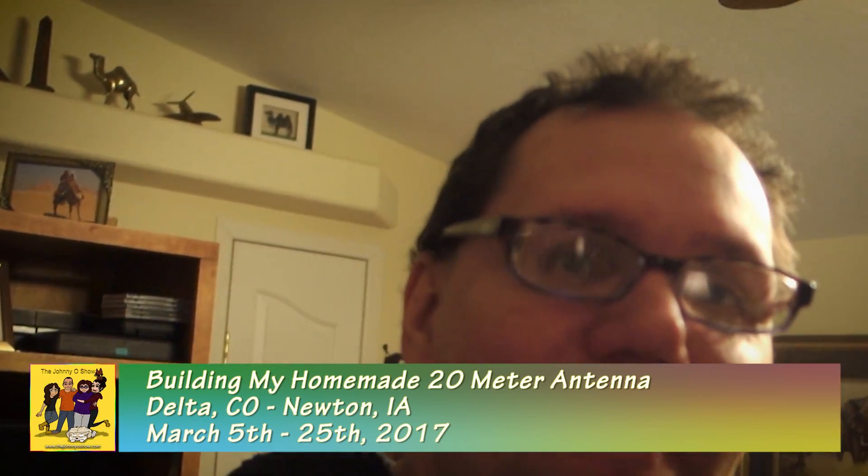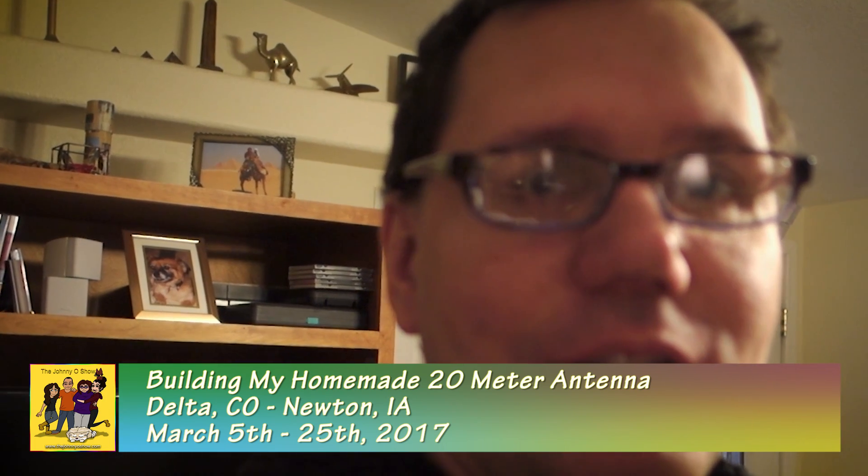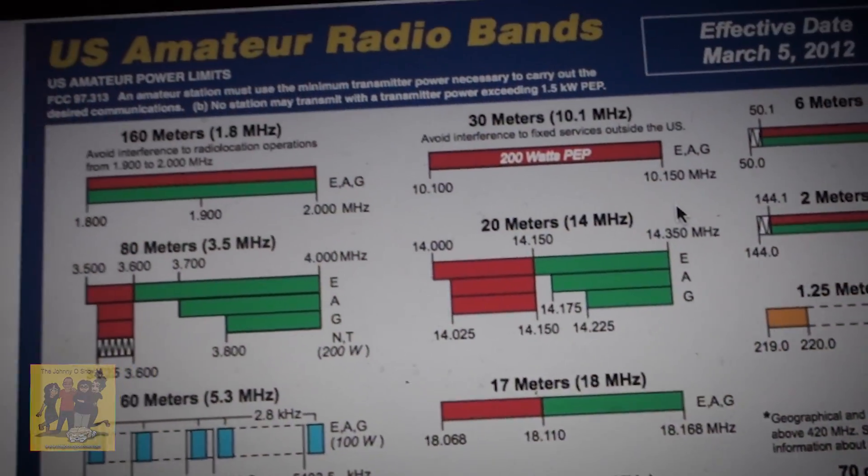Dad and I are doing our first attempt at building our first 20 meter antenna - this is very experimental, just seeing how things work. I'm using the analyzer I just bought. I measured 18 feet on each side just for kicks, so I'm way off from 20 meters. The frequency for 20 meters is 14 MHz, so I've got to cut it short enough.